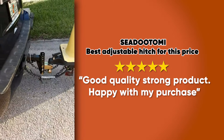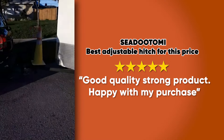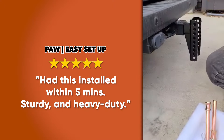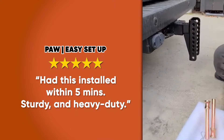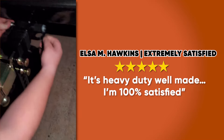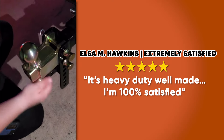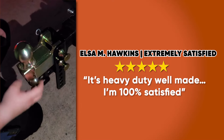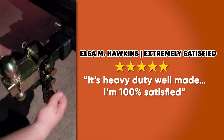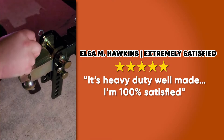Nice, pretty solid build, I love it. It's got a little lock on there so nobody can steal it, which is nice. It's got a two inch and a two and five-sixteenths ball on there. You can adjust this from six foot, and every one of these is about one inch, so about 10 inches to play with, which is kind of nice. And this is heavy.